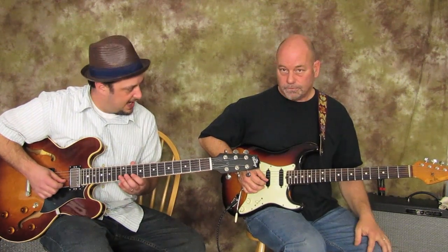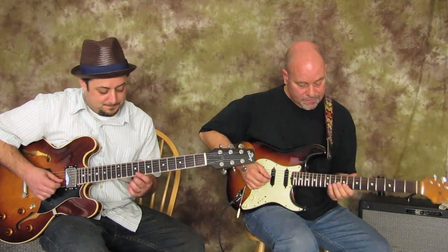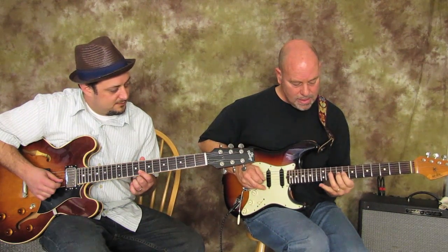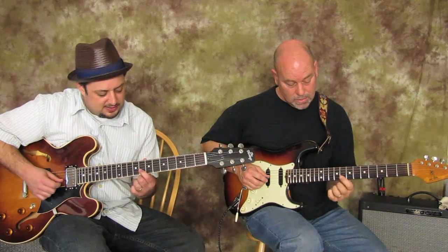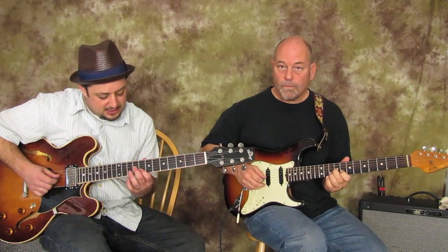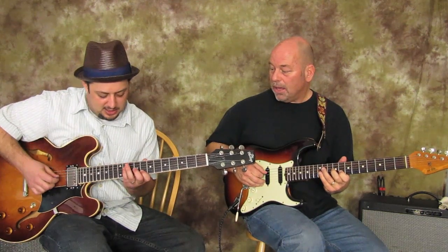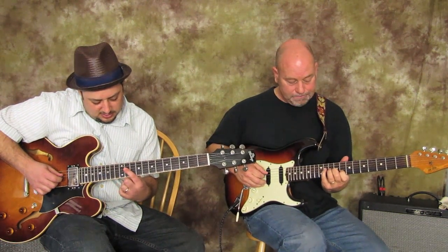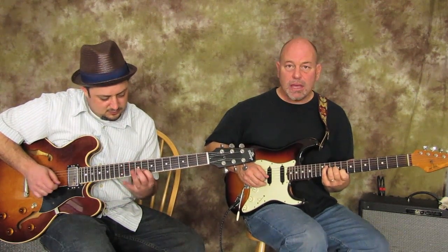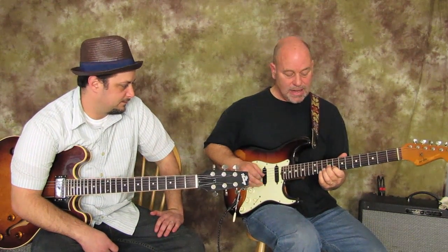Then 12, 11, 10 — the very same B string. And then this is where it gets really cool — a little bit of an odd arpeggio. Your index finger is on the 8th fret of the B string, then middle finger goes to the 9th fret of the G string, and then ring finger or pinky on the 11th fret of the D string. So that's B, G, and D string: 8, 9, 11.